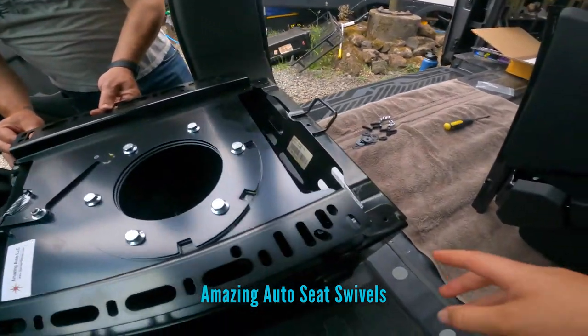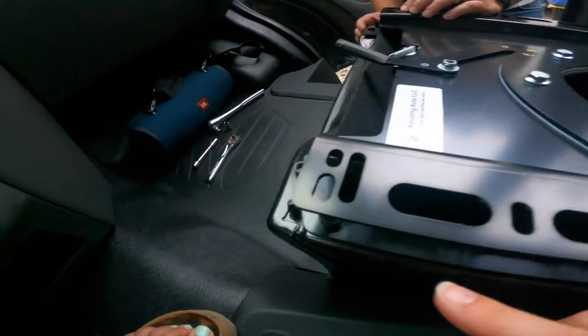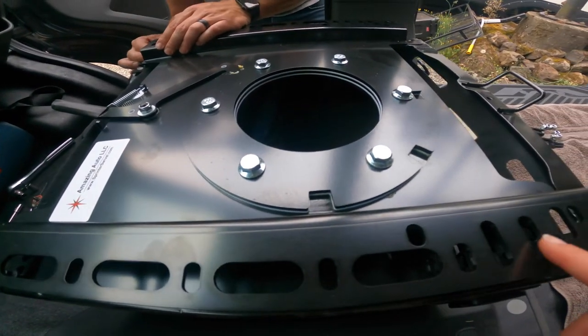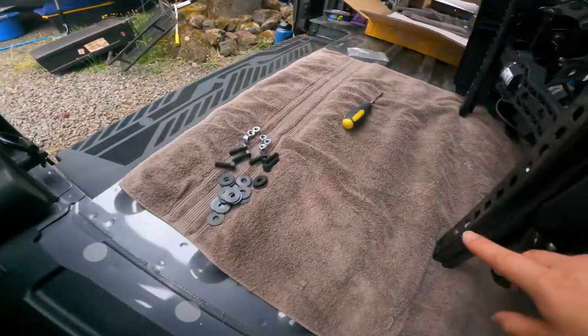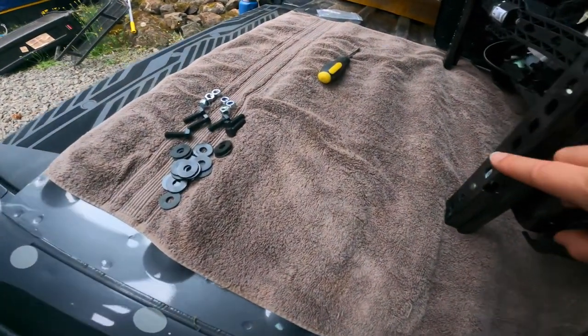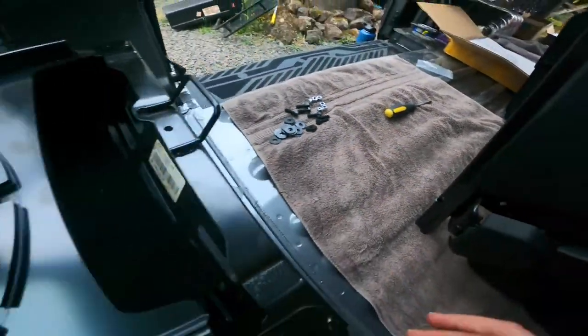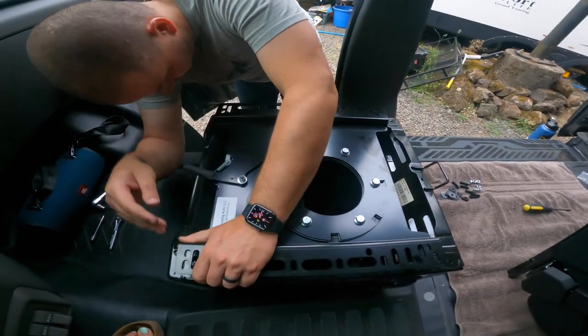We did have to pull up some tabs here to make it sit a little bit flush and make sure we got the holes in right. And we're also going to have to drill some holes here because there's a little tab on the back of our seat — you can see that right there. Got to make some room for it, so we are working on that tonight.